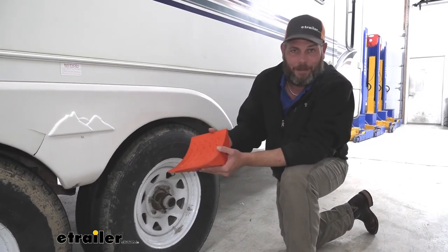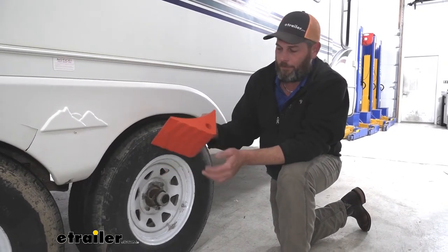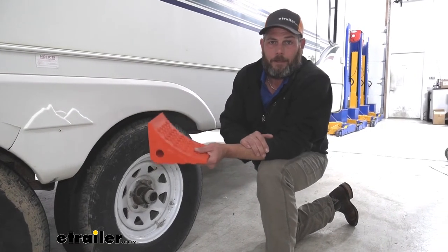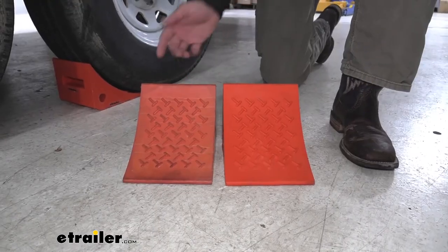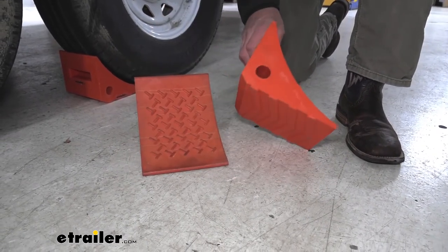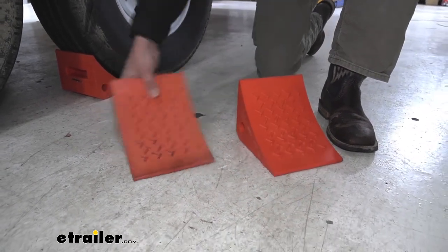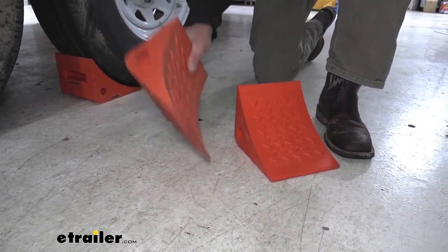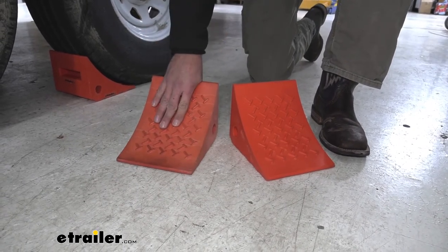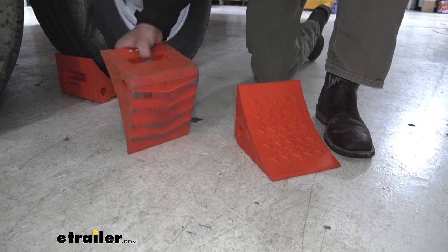They're going to be suited for just about any size tire, really. They're not too tall, not too short — I think they're just the ideal size and the ideal weight, and something I think you'll really like. Here's the example of the one that we've had out here for a few years, and you can see maybe it's not quite as bright as what it used to be, but as far as the density, everything is just identical — no wear and tear. And we use these, if not every day, every other day, inside and outside. They just do a really good job.